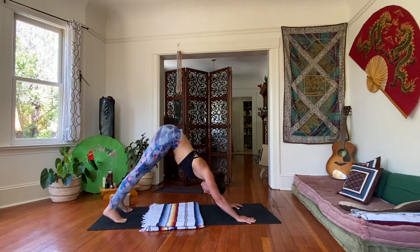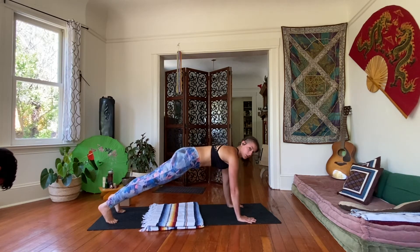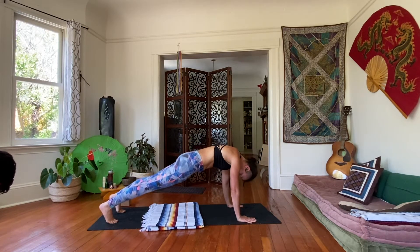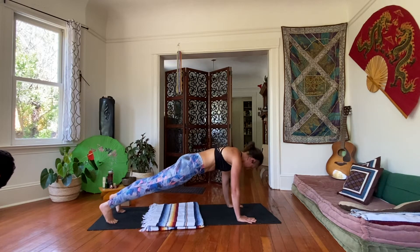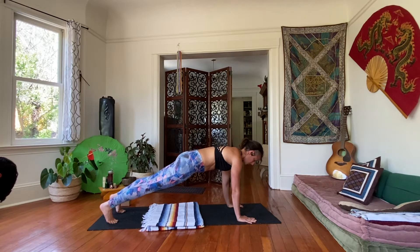On your next inhale, roll yourself into your high plank, shoulders over the wrists, dig the fingertips in, push the ground away. Take a look at the hips, make sure they're in line with the heels so that you're not hiking the hips up at all. Breathe here: five, four, three, two, and one.